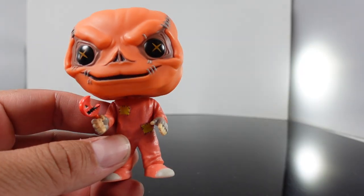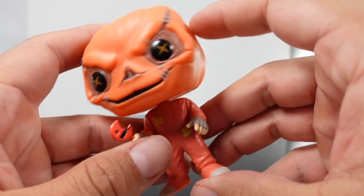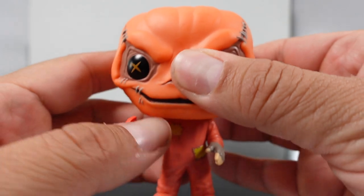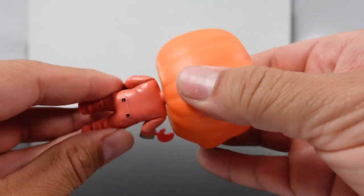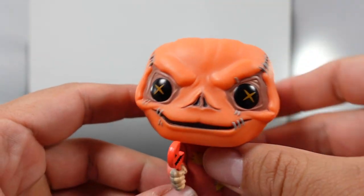He looks really different when you take him out of packaging. He's very small actually, it just looks really, really small. It's really cool. The head seems like it's a little — I mean they're always soft rubber material, but this one seems really soft though.